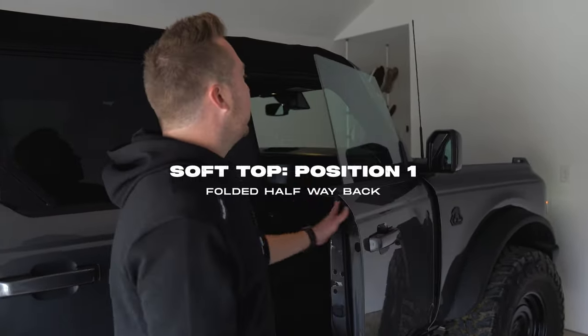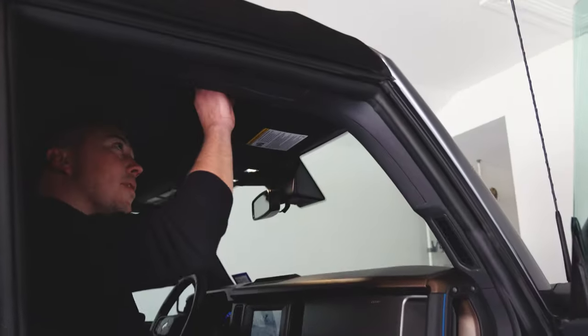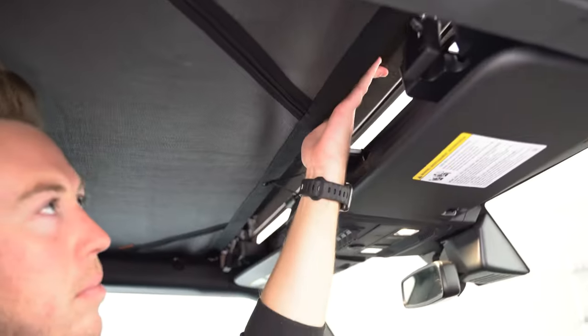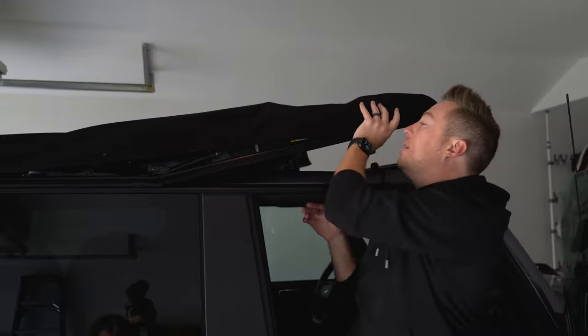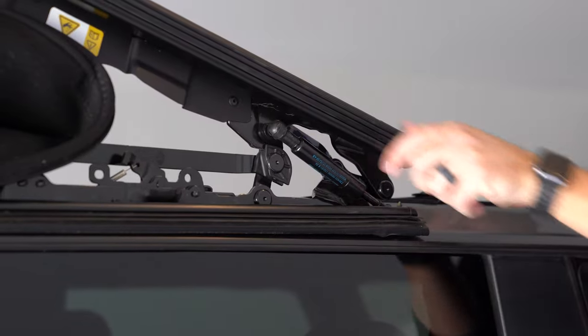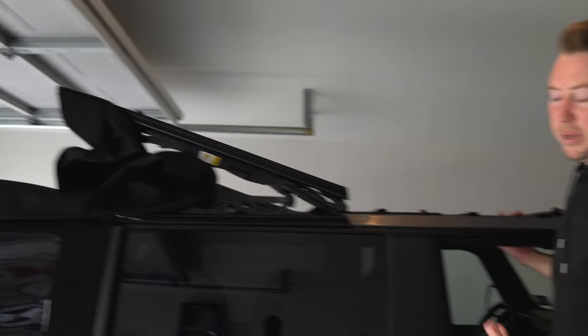To take it to the first position you're going to flip these latches. There's one above the passenger seat and another above the driver's seat. Then you're going to push up here. Super easy, and then you're going to lift it back and just lay it gently here. There is a strap that you can use to secure it — especially if you're off-roading or it's windy, you'll want to do that. So that's position one.